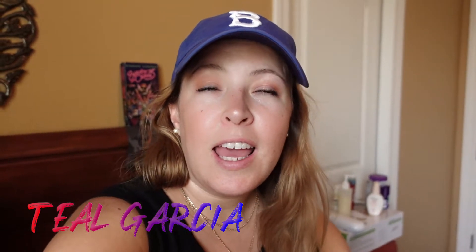Hey guys, what's up? Welcome back to another video. If you are new here, my name is Teal Garcia and on this channel we talk about everything related to photography. So if that's something you're interested in, please hit that subscribe button and hang out with me more often.